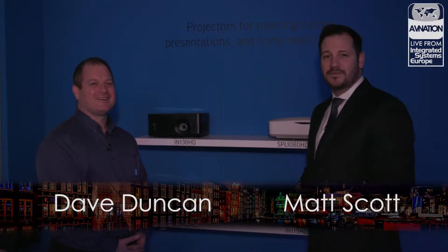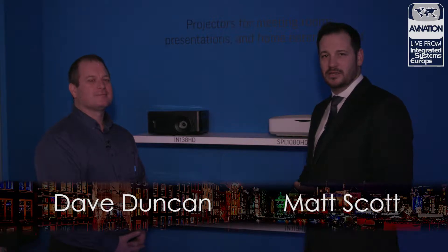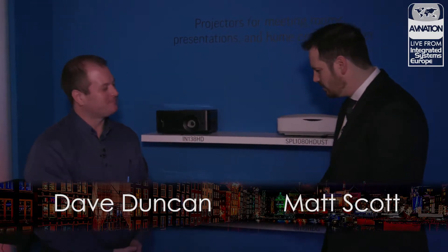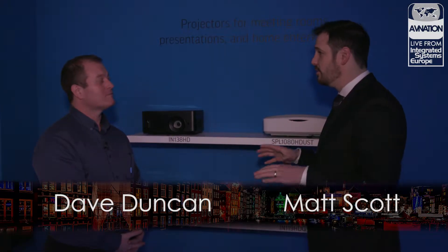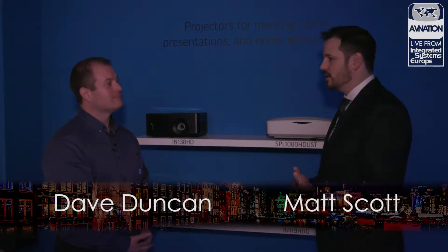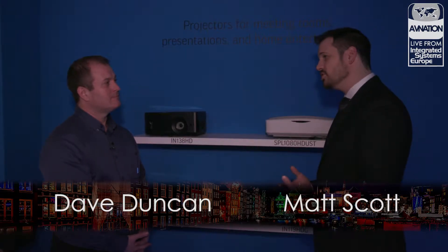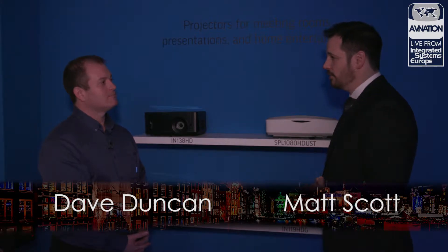Hey, this is Matt for avnation.tv. We are here in the InFocus booth at ISE 2019 in lovely Amsterdam. I'm here with Dave. We are in one of your little theater experience spaces for the residential or home entertainment market. You've got some new products, some new projectors. Let's talk about what you're offering, what you're showing in that new home entertainment residential market.